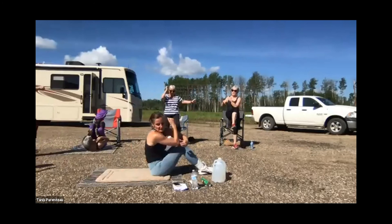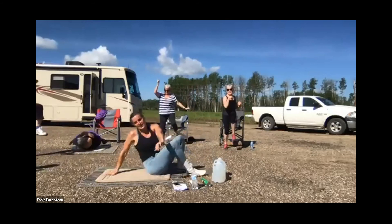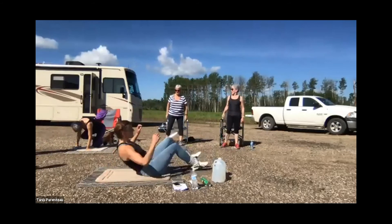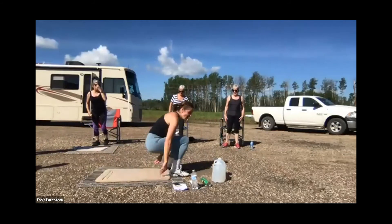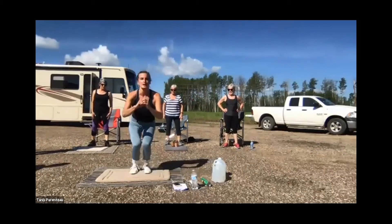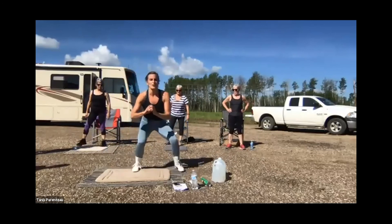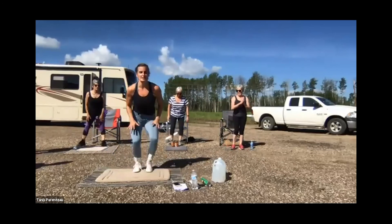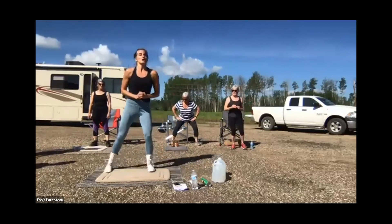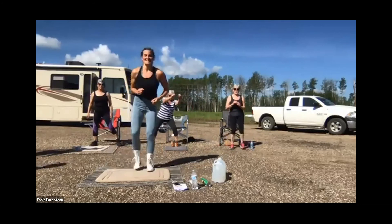Ten seconds left and we're going to go to our new jacks — jumping jacks on steroids. Hard version: new jacks, low, jumping in and out. Easier version: stay low, take the jump out — stay low though. Even easier: stand up, just step to the side. You can also do this in your chair, stepping side to side. Or regular jumping jacks up tall if your joints are okay with it.